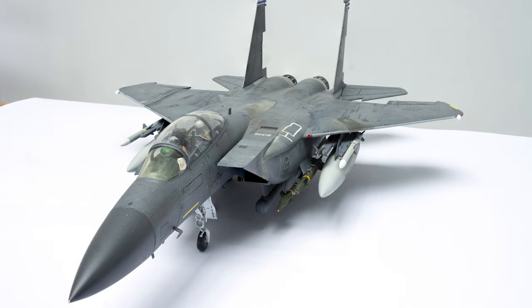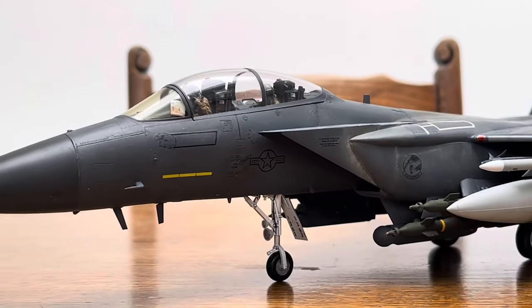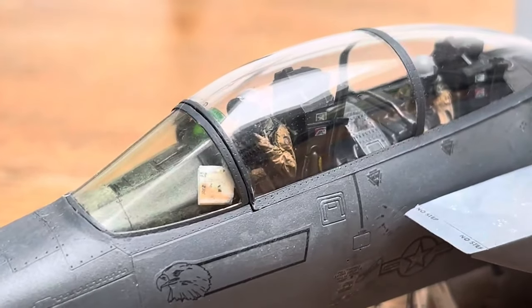I'm Iris Aviation, bringing you a completed build of the Great Wall Hobbies F-15E Strike Eagle. In short, it's literally Beta Tamiya — there are some great engineering ideas and awesome details.